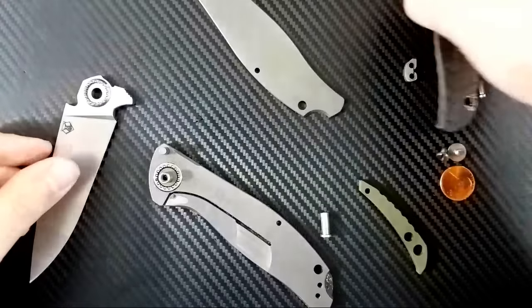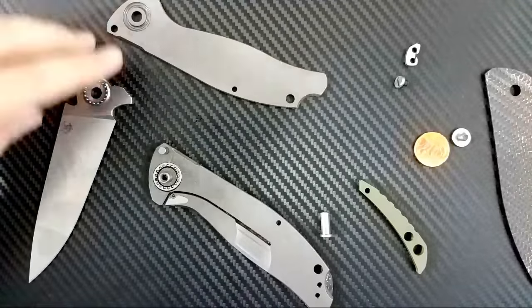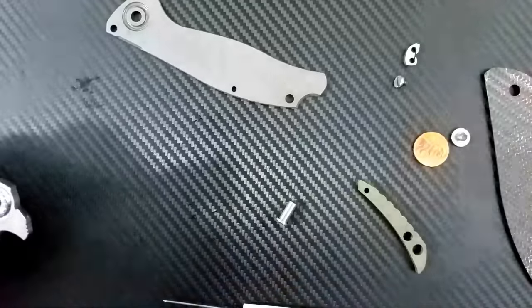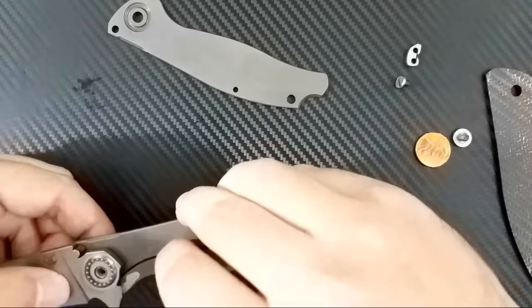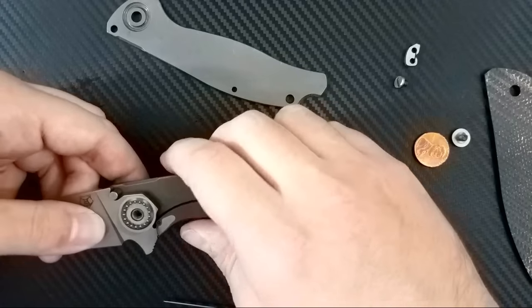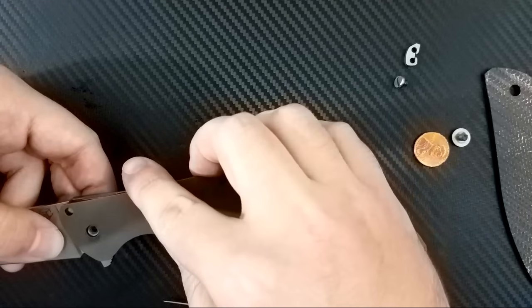Well, this is the fun of being live — that if I screw it up, you guys get to see it. That is the fun of disassembling a Shirogorov. So I'm going to go ahead and put this back together without the ball bearing right now, and I'll just have to redo it later for the sake of the video. You get to see the horrors of Shirogorov ball bearings.